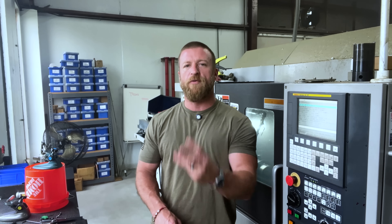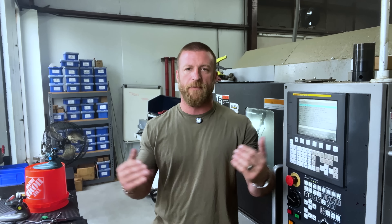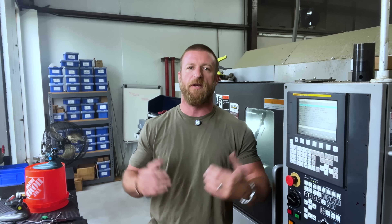Hey team, this is Luke with Practical Machinists and we're back for another wonderful episode of the Lathe Lab. In this video, we're going to go over three mistakes that I see people make on a setup that are easily fixable for nearly zero dollars. My type of fix — zero bucks, cheap and effective.